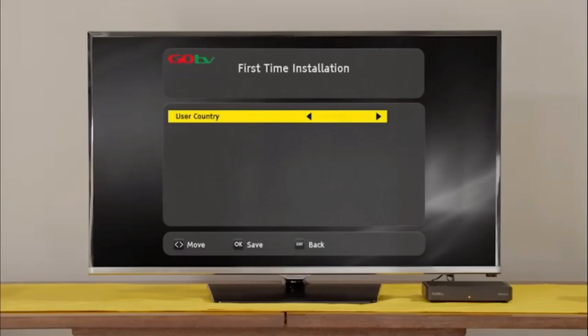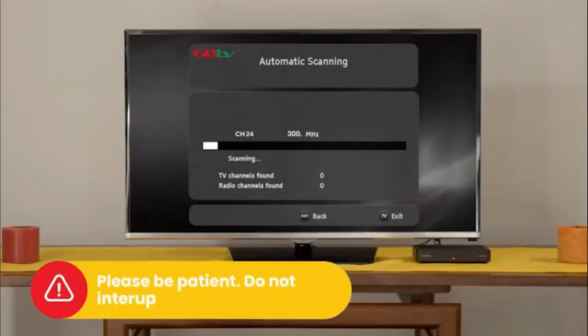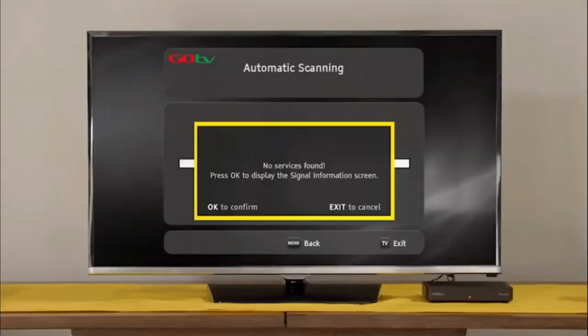Select your language preference and the country you are in. Next, on the active antenna menu, select Power Off. The screen will change to automatic scanning. It will take approximately 6 minutes to scan available channels. Please be patient. Do not interrupt the process. If no signal is found, it will automatically take you to the signal detection screen.